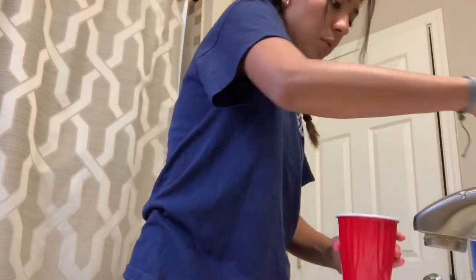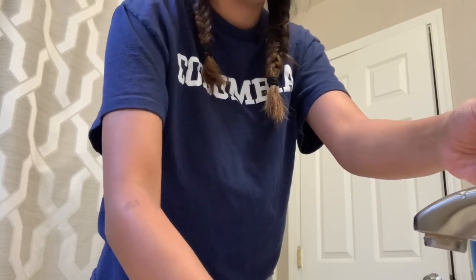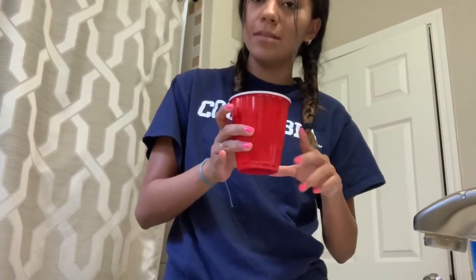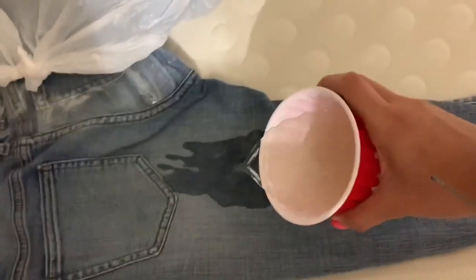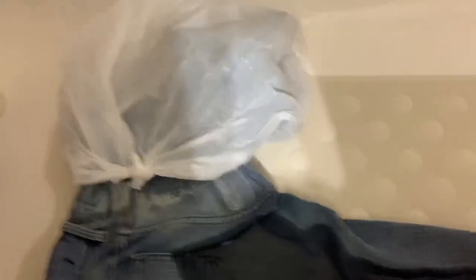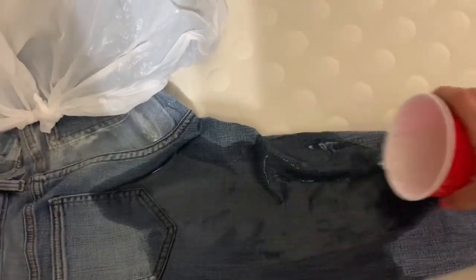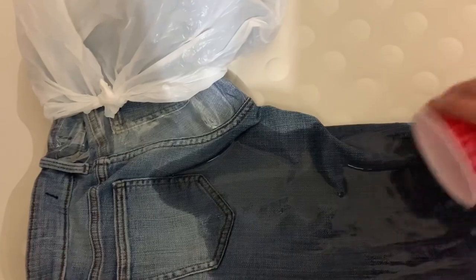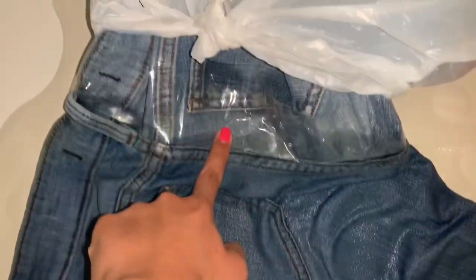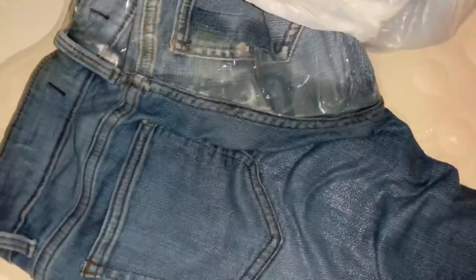I'm going to mix it with water at a half and half ratio, and now I'm going to pour this on my jeans. I just put them in the bathtub because I do not want to get bleach anywhere. I'm so scared it's going to get on the other side. So I put the other side in a plastic bag just so it wouldn't get wet. I completely soaked my jeans, but a little bit of the bleach got on the other side, which is very sad because I taped it and was trying to be careful but somehow it leaked through.